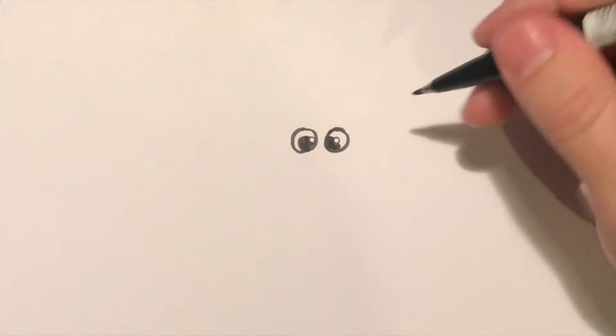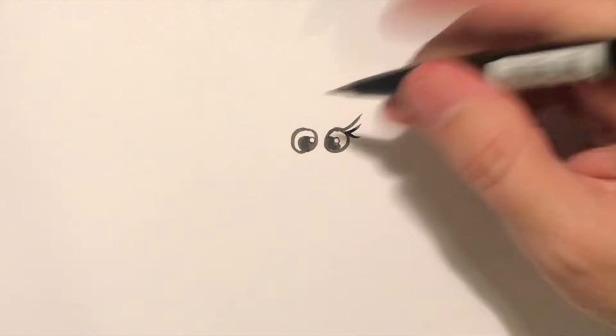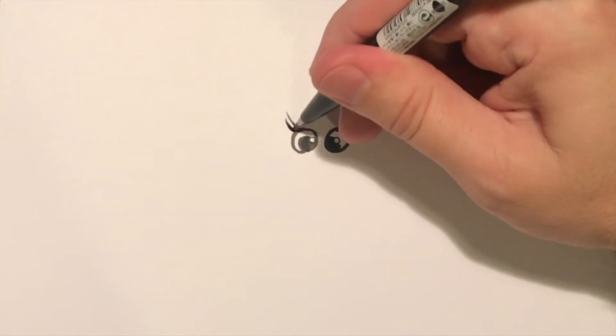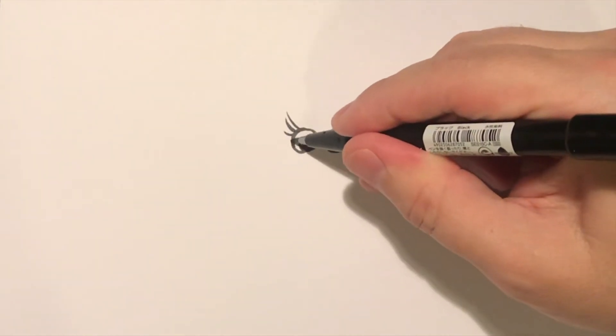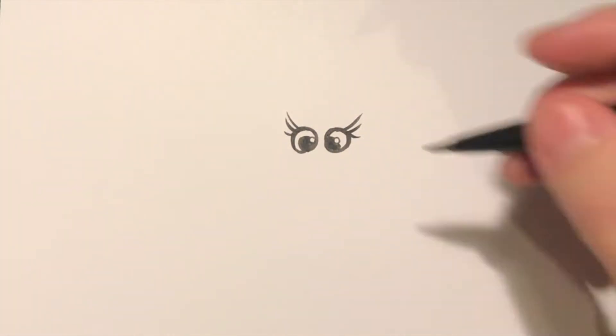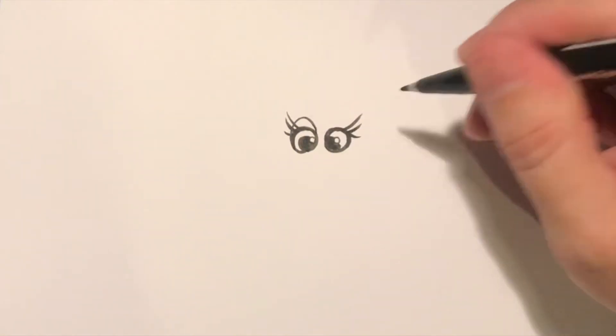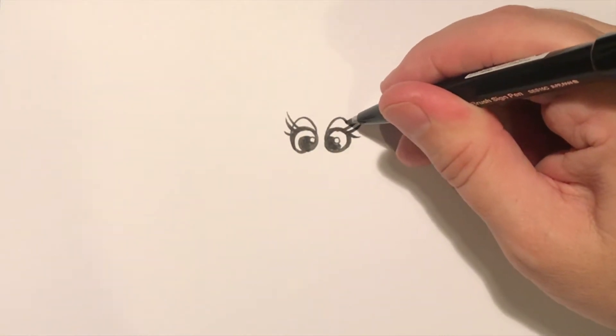Then what you can do is add some little eyelashes — one, two, three, one, two, three — and you can thicken that bit in there. Then do a slight little arch going over the top to make the eyelid, and again on that side.